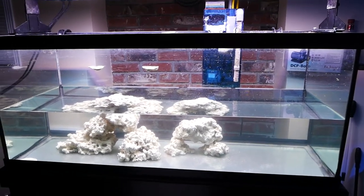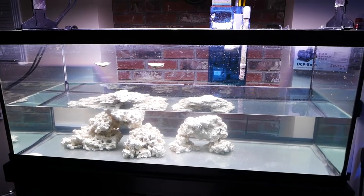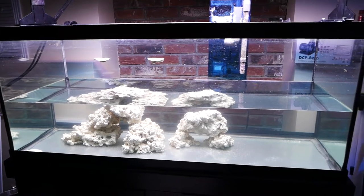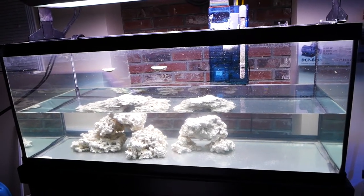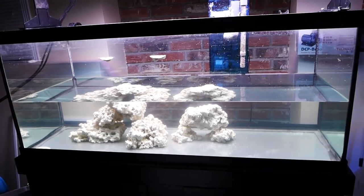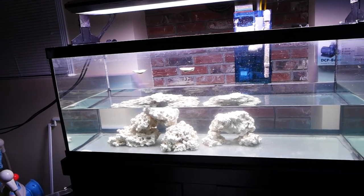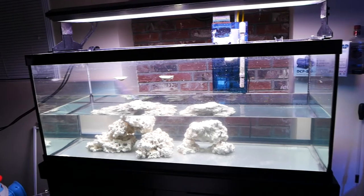I don't currently have an ATO for this tank. A fellow reefer mentioned I might want to consider just using my doser to dose calcium, and hopefully that will keep up with evaporation. I haven't ordered it yet, but I will be ordering a DP4 dosing pump.